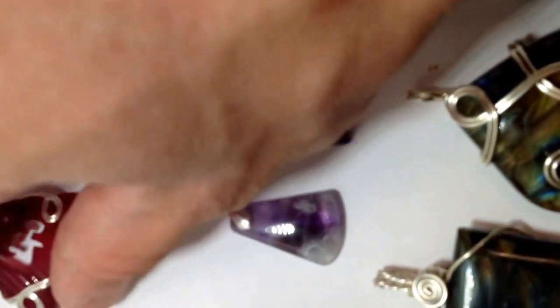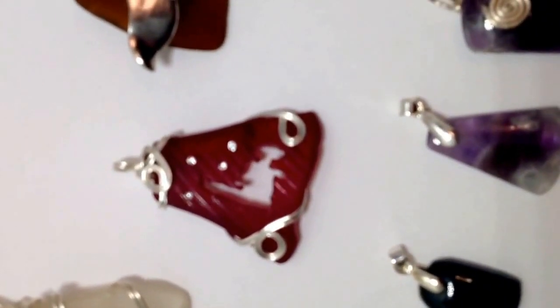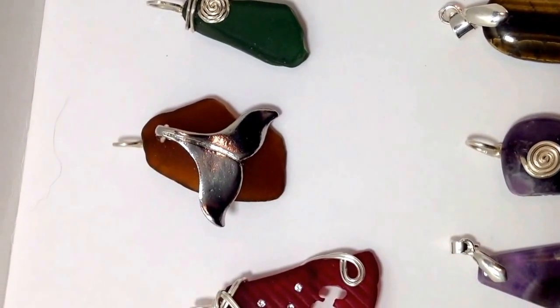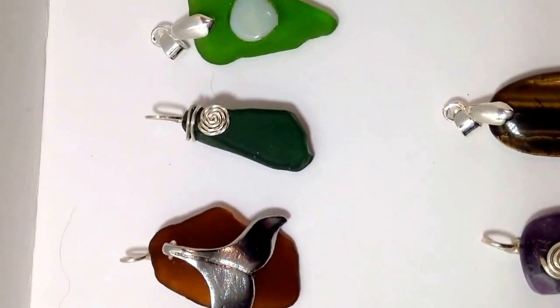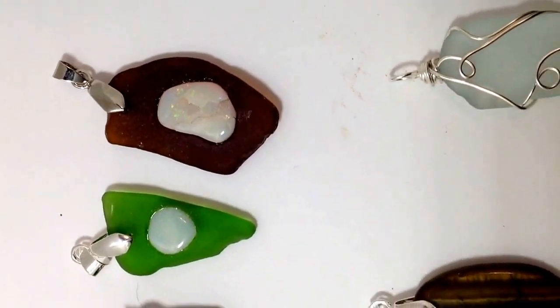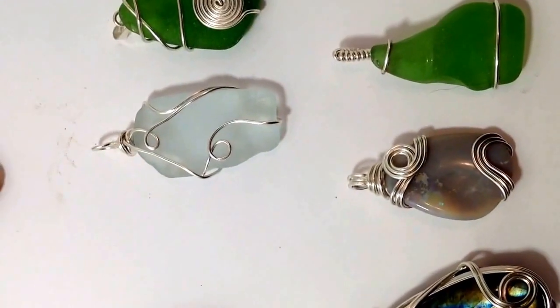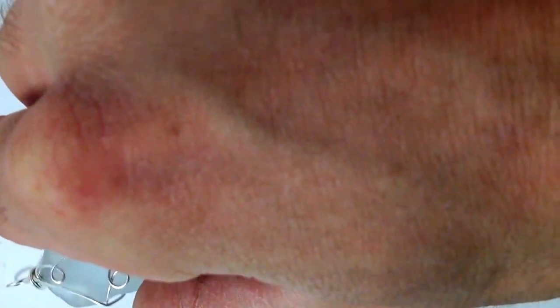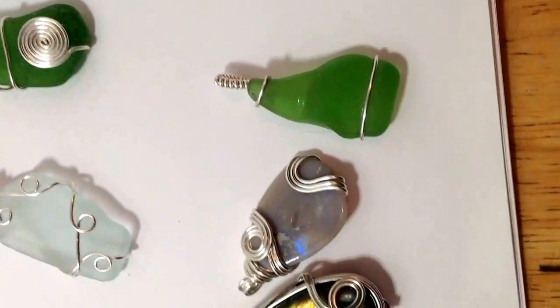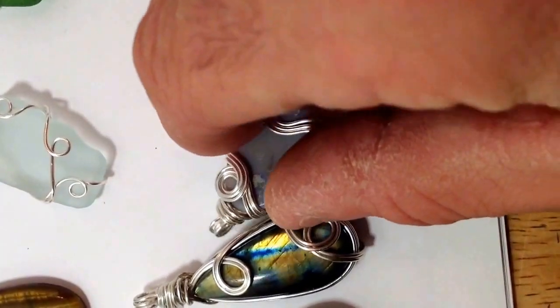This is a map of Newfoundland with cubic zirconia, a whale's tail, opal. These are just simple wraps. This is another opal.